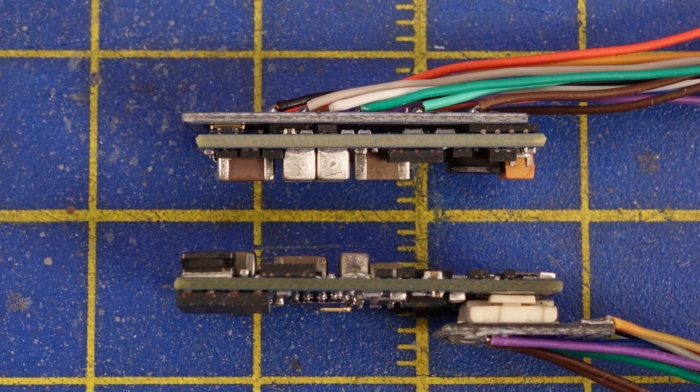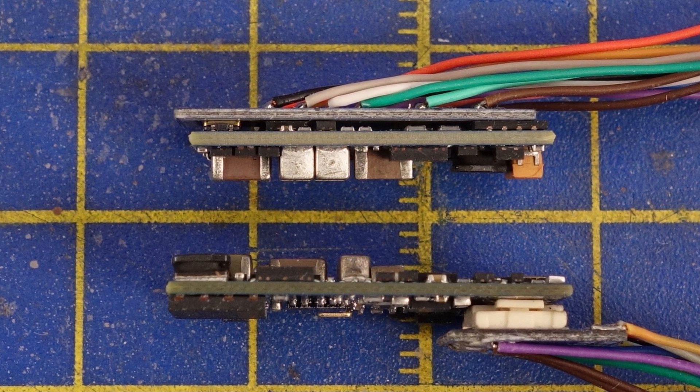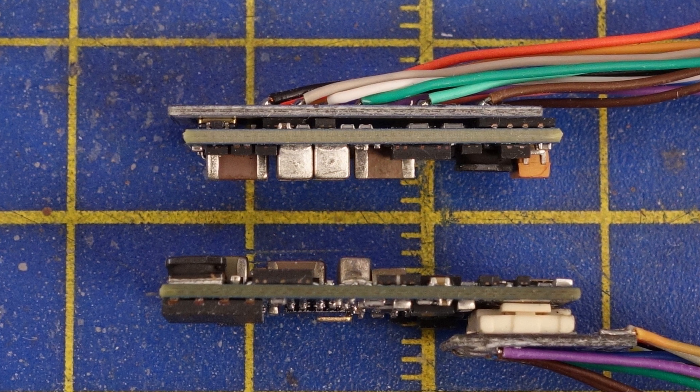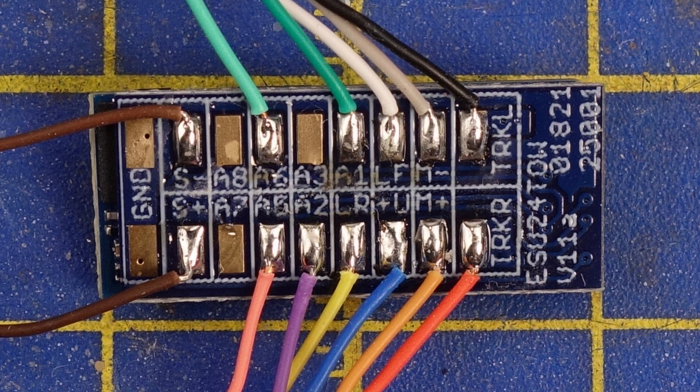With the breakout board, the Nano requires a bit more vertical space and, more importantly, requires this space for the entire length of the decoder. Together with the breakout board the total required height of the package is about 4.5mm. This may not seem like much but inside an N-scale engine this is quite a big difference.